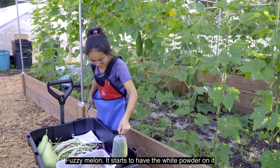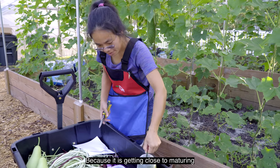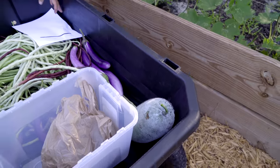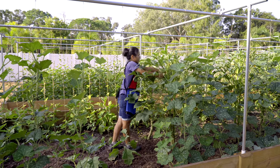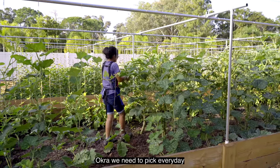Fuzzy melon is starting to have white powder on it because it's getting close to maturing. Okra — okra needs to get picked every day.